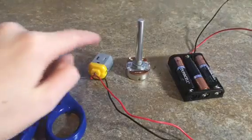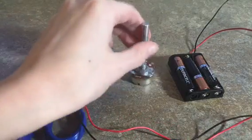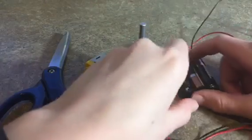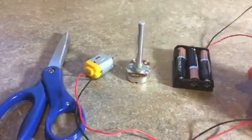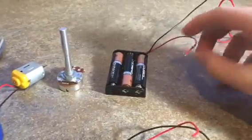For this video you'll need scissors, one DC motor, a potentiometer, a battery pack with batteries in it — it doesn't really matter what kind of battery pack it is, but it needs to be a battery pack so you have these wires. And then three wires with alligator clips.